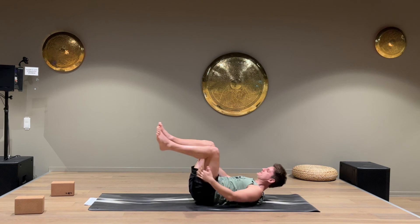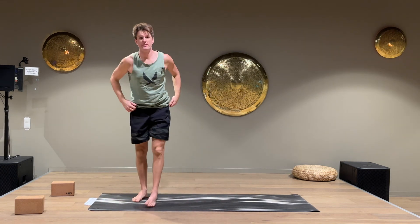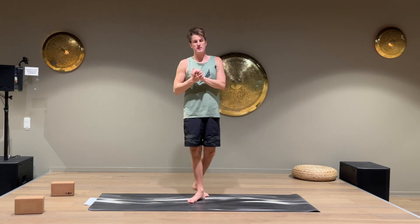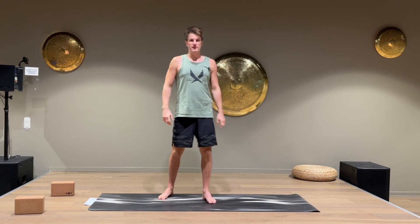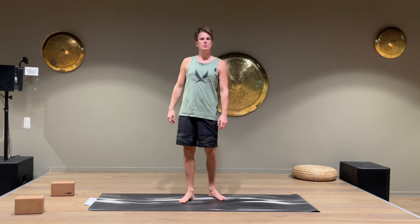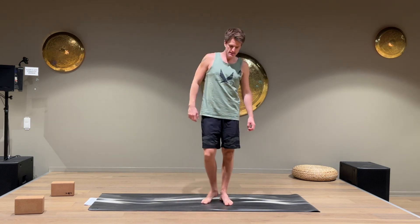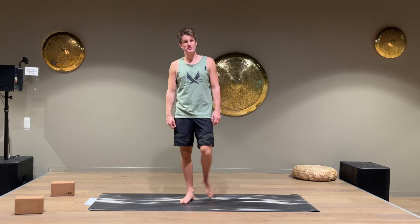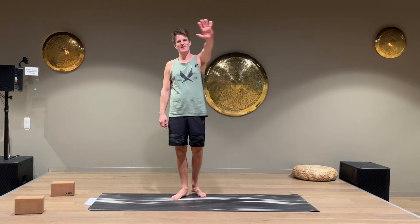All right, guys, that was it — a short but very intense workout with so many benefits. Do this as many times as you want to per week. Thanks for taking part today, and I'll see you soon for another workout. Thank you, bye.